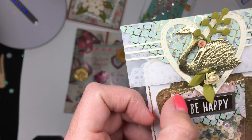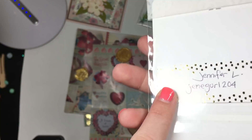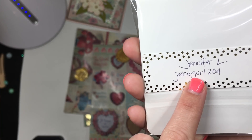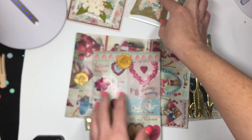This is 'be happy.' She's got the little layering dies behind it. She's layered it on top. That's her — I don't know if that's Instagram or YouTube, but I'll link everything down below. So cute, girly.